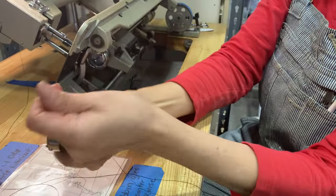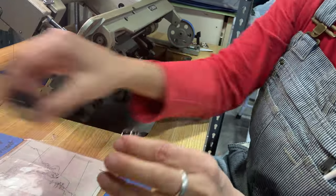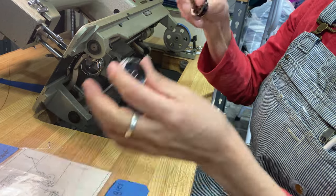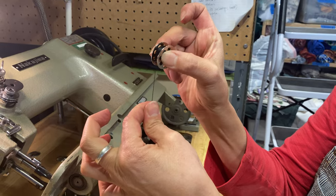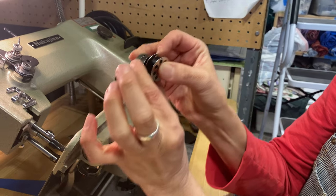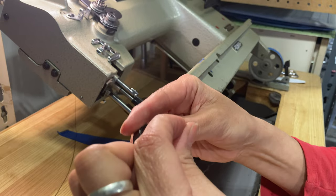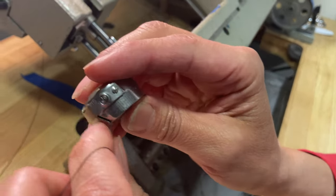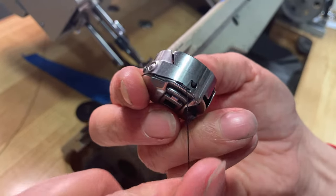So, let's say we have a fresh, beautiful bobbin — that looks pretty good. The way it goes into the case is the thread needs to go counterclockwise. When you pull it, it goes counterclockwise. Drop it right into the little housing, and then you're going to feed the thread through this little crack, and then under this little lip — click.